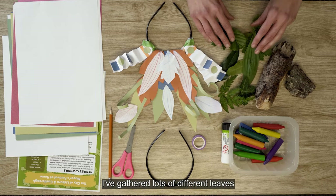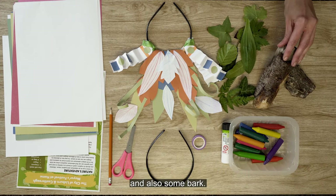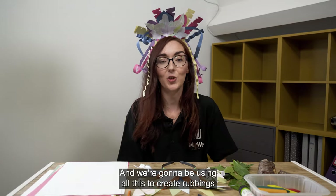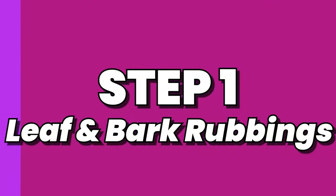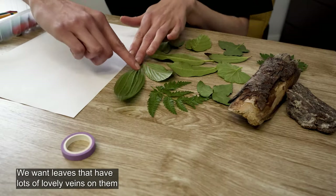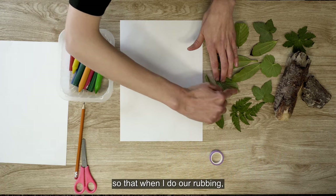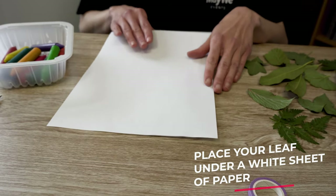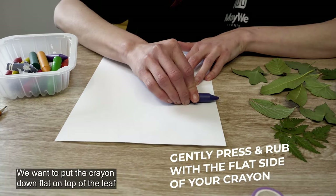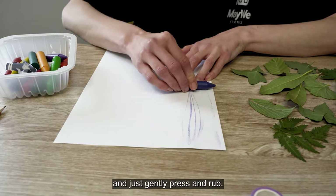I've gathered lots of different leaves of different shapes and sizes and different textures, and also some bark, and we're going to be using all this to create rubbings to make our beautiful costume headpiece. We want leaves that have lots of lovely veins on them so that when we do our rubbing it will come out really, really clear. We want to put the crayon down flat on top of the leaf and just gently press and rub.